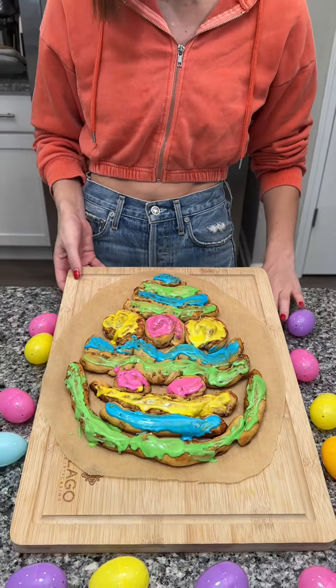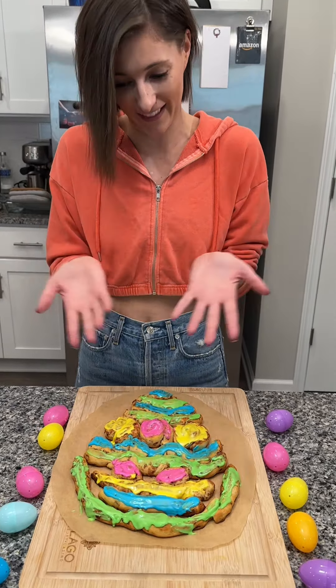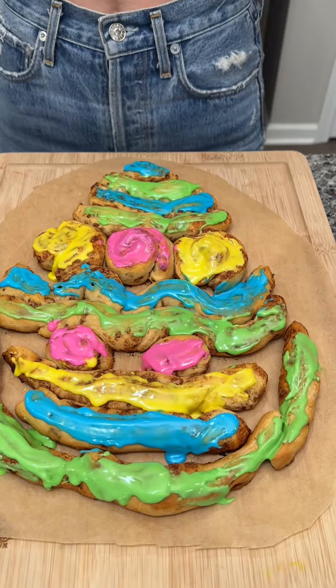This is also something so fun that you can do with your kids for Easter. I literally just finger-painted my brunch dessert — it was so fun! Enjoy, guys — let me know what you think about this in the comments.